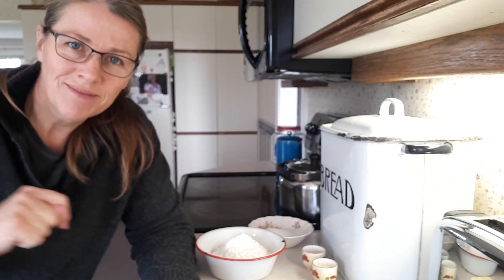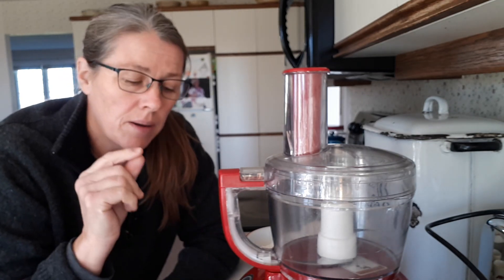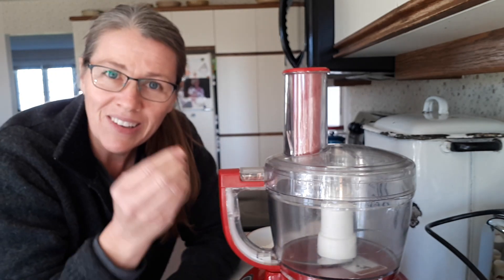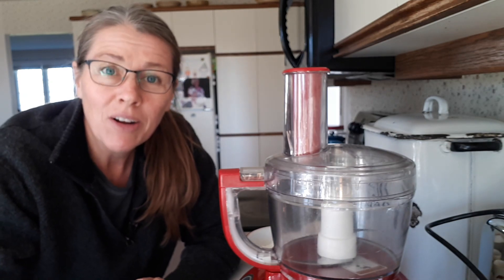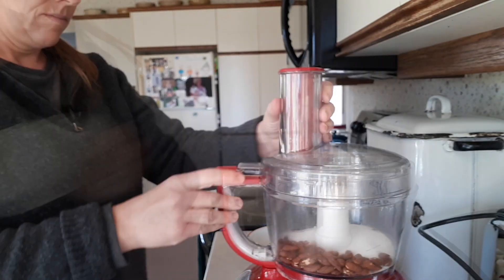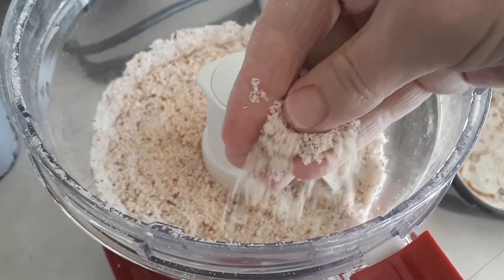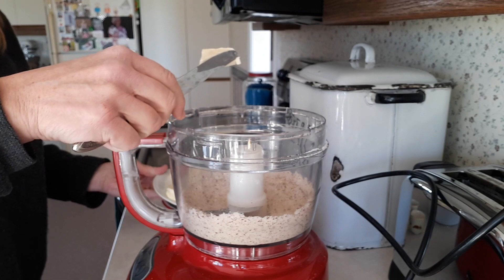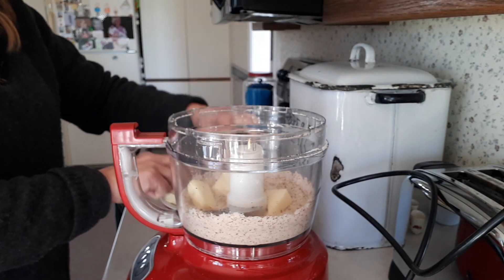My almonds are completely cool now, so I'm going to put them in my food processor along with the sugar to grind them up. If you don't have a food processor you can use a blender, or you could grate them, or use a pestle and mortar — or maybe just buy ground almonds, that might be easier. Let's get those ground up and then I'll put the rest of the ingredients in here just to make it easy. That consistency is pretty good — you can see the little flecks of the almond skins in there, but that's okay. I'm just going to add the butter, cut into chunks to make it easier to blend.